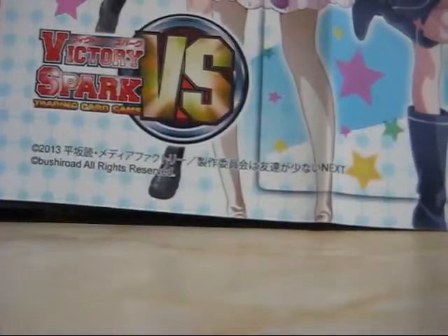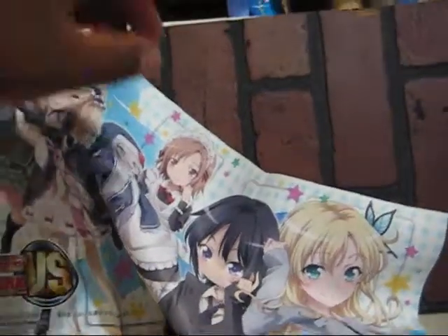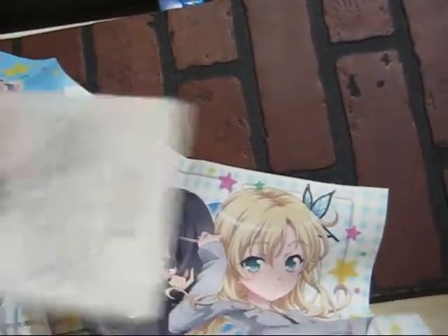I'm glad to have this now. It has all the main Haganai girls — Rika, Kobato, Maria, Yukimura, Yozora, and of course my favorite Sena. But yeah, that's been my unpackaging of imports number 11, hope you guys enjoy it.